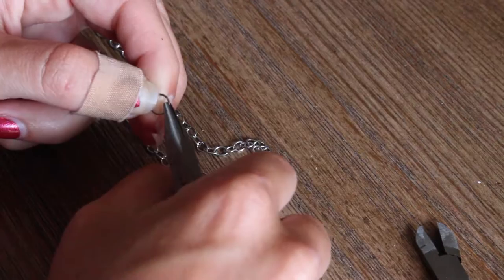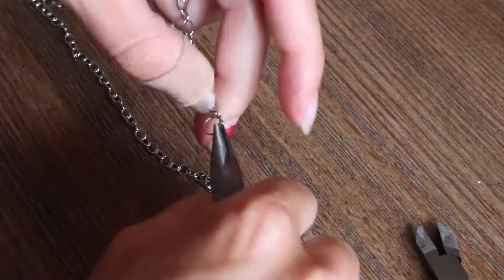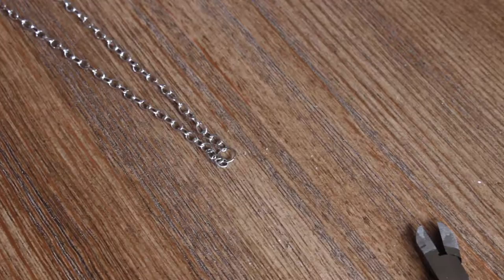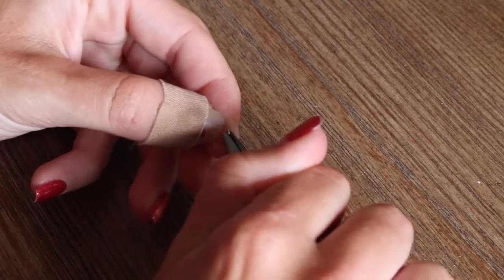After that, take a jump ring and bend it to connect the two pieces of chain.